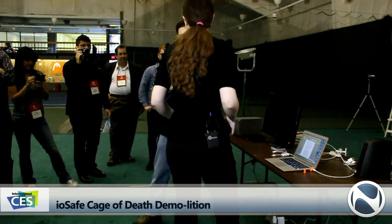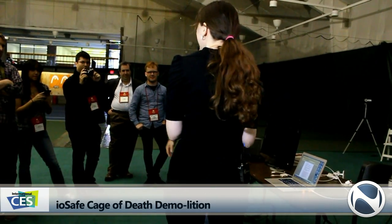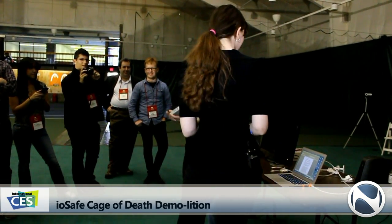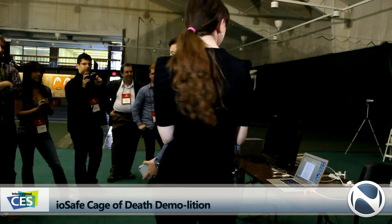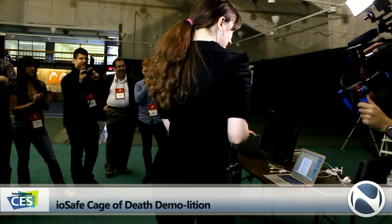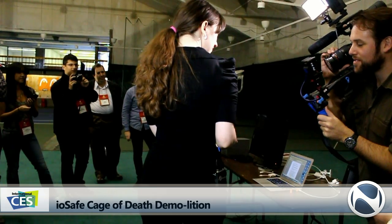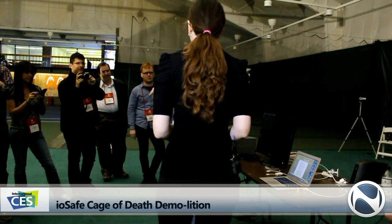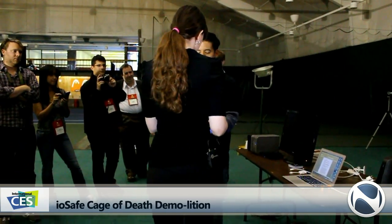So, this is a special Thunderbolt cap that we've made. If anyone is in a Tesla environment, we'll sell you a Thunderbolt cap just in case you're getting struck by lightning. But what this does is it covers the port, it grounds out all the pins, and it helps build the Faraday cage around what we're testing — kind of like you're in a Faraday cage.